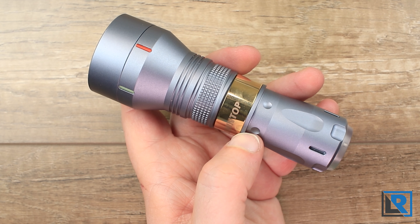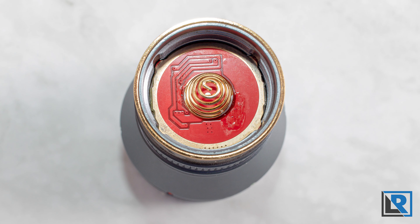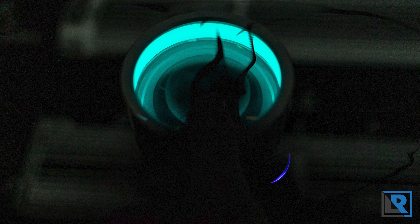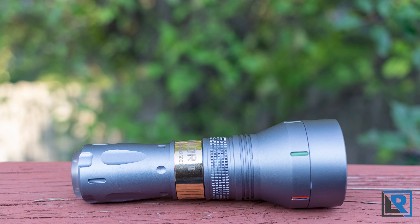Lumintop has given me a code to save 21% on this light through September 30th, 2021. I earn nothing on that, but your purchase helps support the channel and lets Lumintop know you enjoy videos like this. Let me know what you think of the Lumintop Thor 2 and what you use your LEP flashlights for. As always, thanks for watching and I'll catch you on the next review.